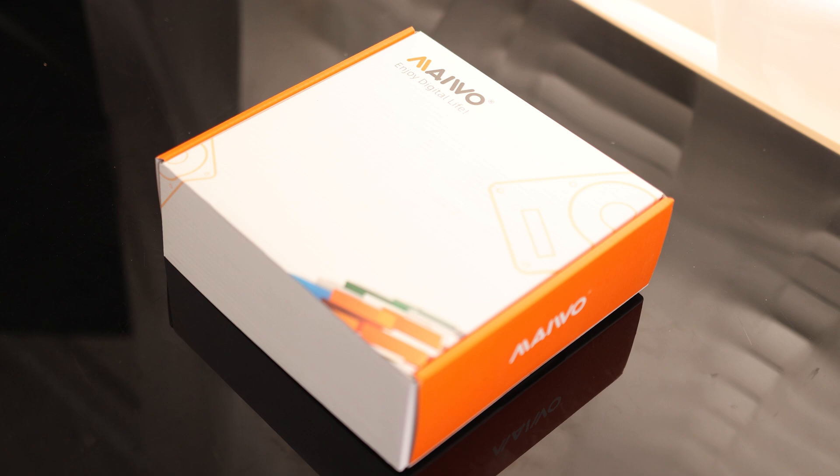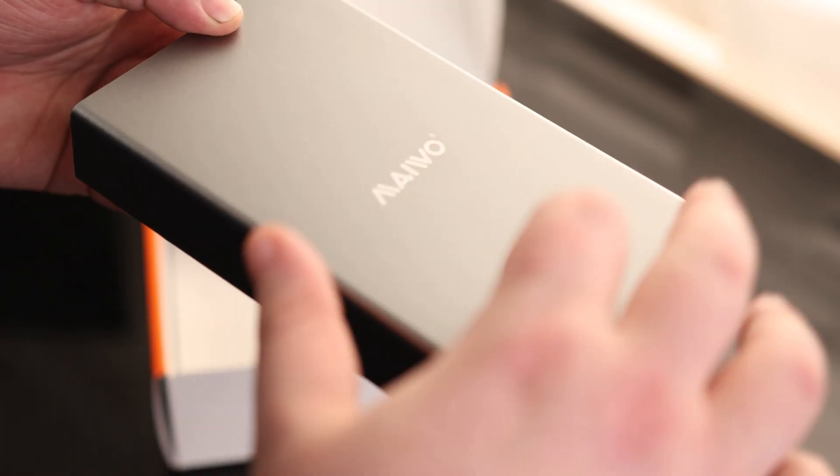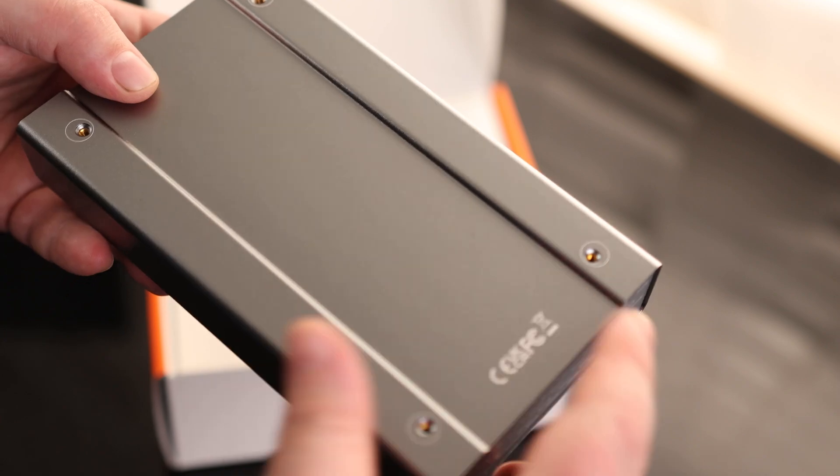Today I'm taking a look at the Miwo M.2 SATA Duplicator. This is an all-metal case, and we've got a couple of screw holes on the bottom.